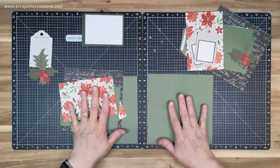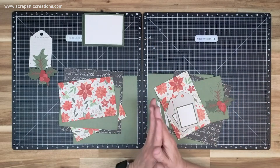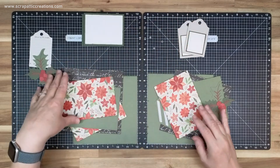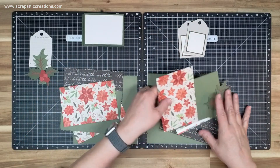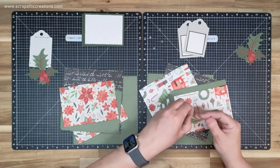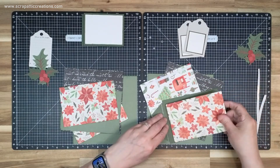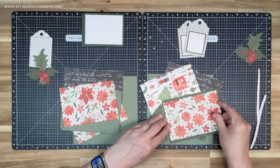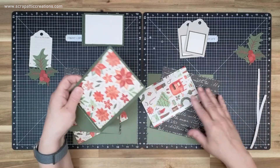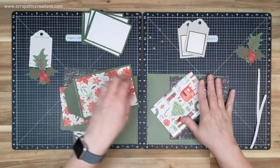So this is the bits for these pages so far. I do have magnets as well. So I need to kind of set some stuff out. Let's start with this side — I'm just going to get the basic papers down. I'm just going to put this on the inside. Let's wait on the photo mat.